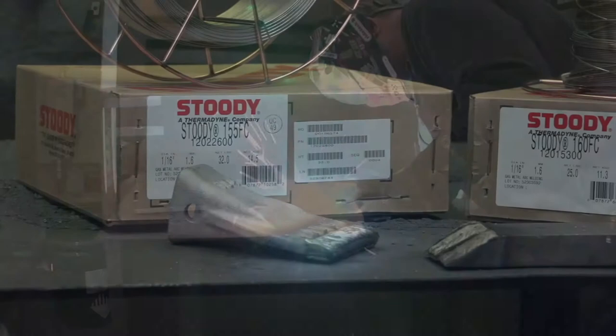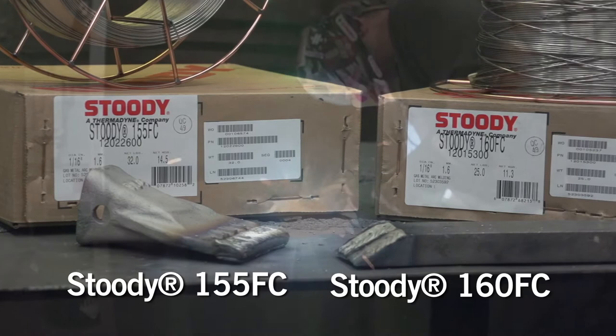Studi developed new products, 155 FC and 160 FC. They were specifically developed for excellent weldability and superior abrasion resistance.